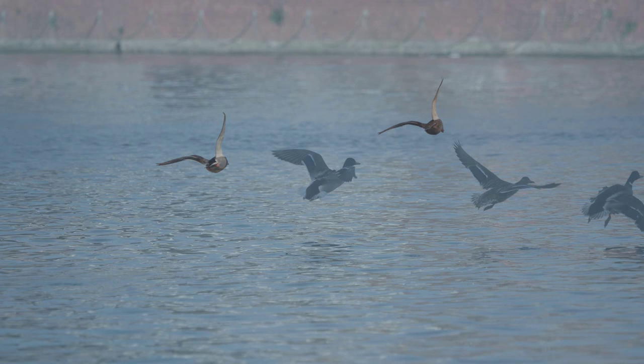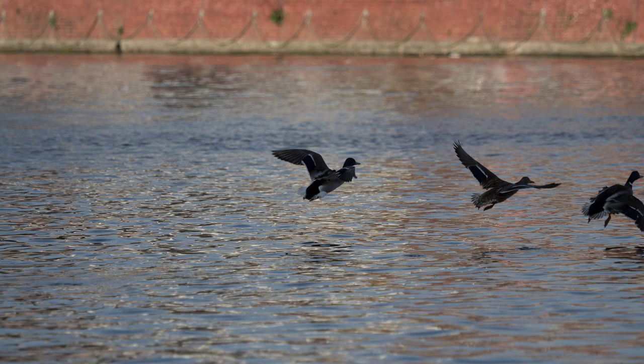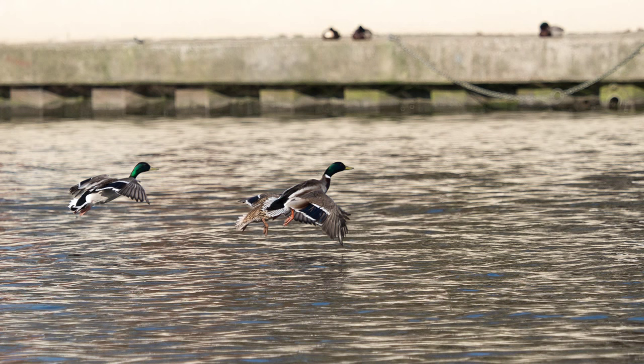I said I'd use manual exposure. That way, as the bird flies past light and dark backgrounds — the sky or trees — your roughly correct exposure for the bird will not be changed as the meter interprets the changing background as the bird comes into land, crossing a background of sky, trees and maybe even water.